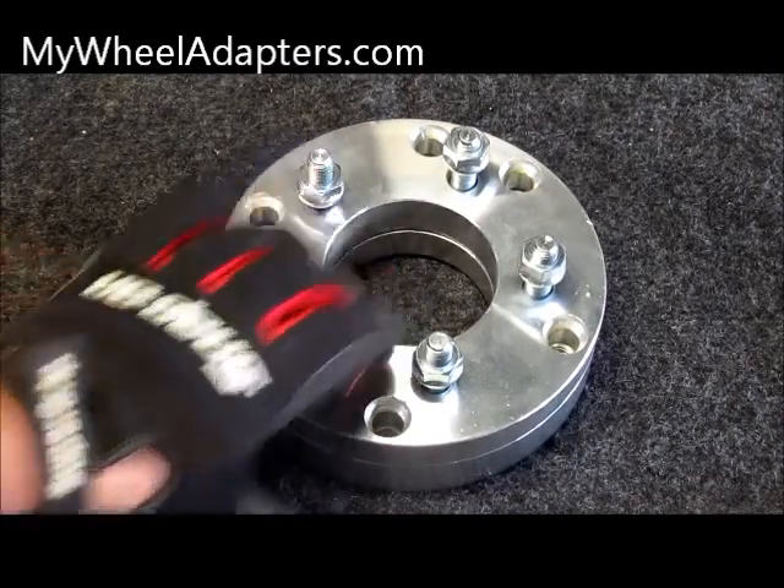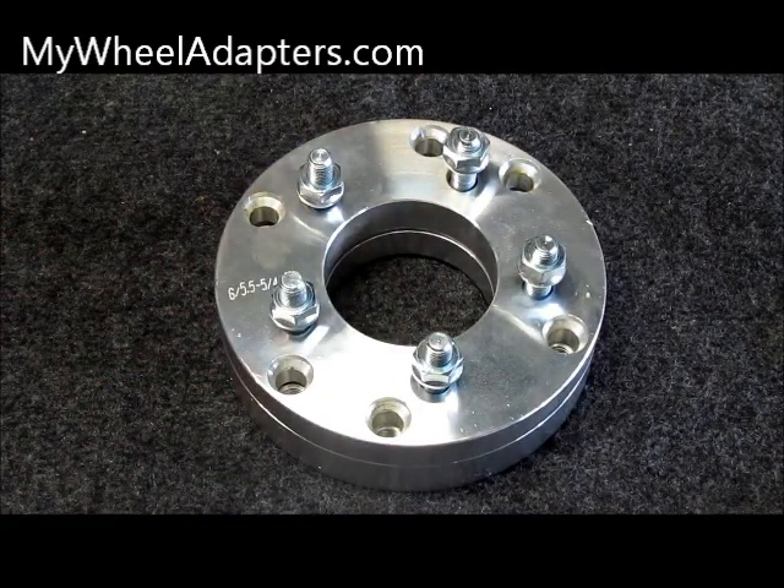Anyway, that's a simple way to get them apart. Thank you and have a great day — this is Richard with mywheeladaptors.com.